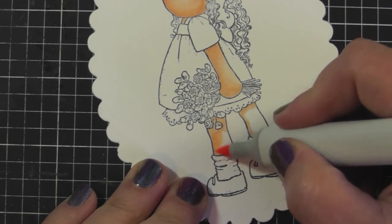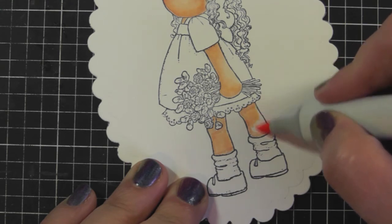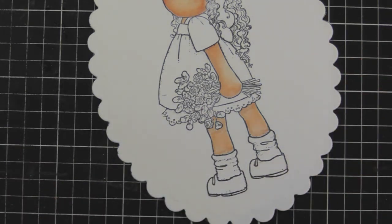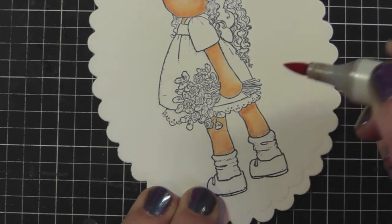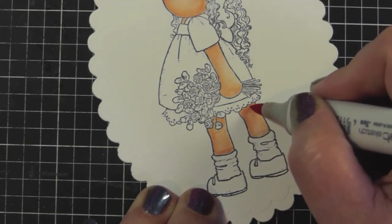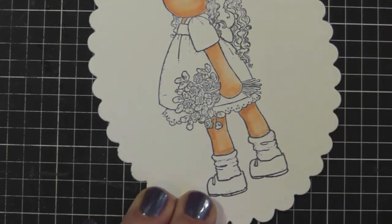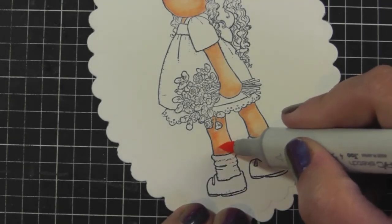With the E02 I'm filling in the rest of her legs. Then I'm going back in with the E11 to create a bit more shadow. This E11 is actually drying out a little so I'm not getting as much color payoff — I'm going to do a Tip Tuesday video on how to refill Copic markers, so watch for that. Then I go back in lightly with the E02 to blend that line.